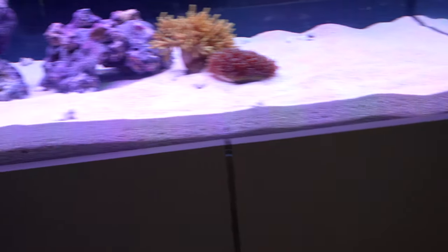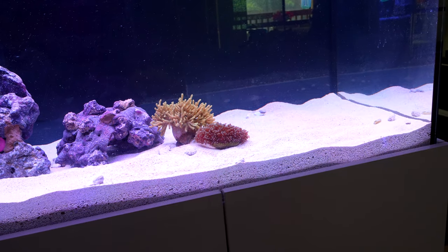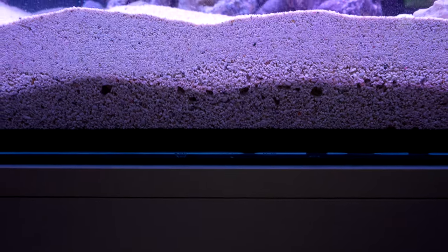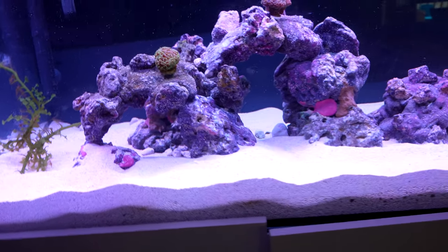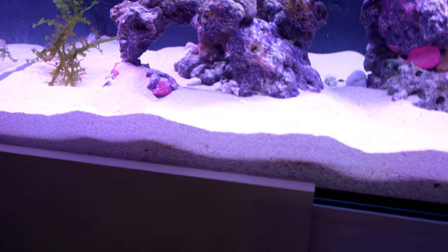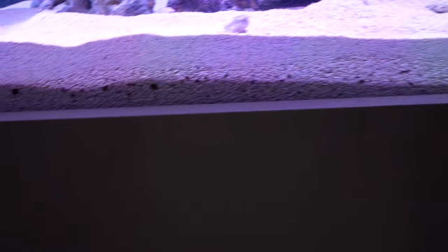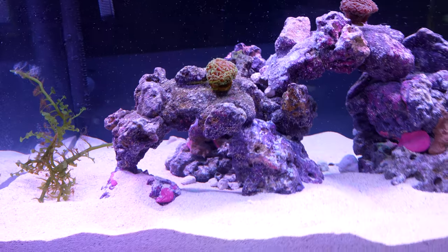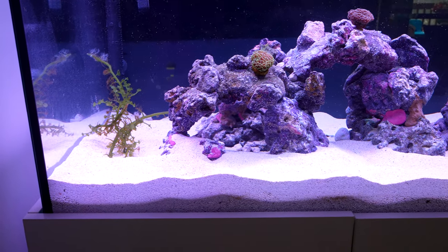First off, with the sand — I ended up going with seven bags total of CaribSea live aragonite sand. Five bags of the special grade, which you can sort of see on the under layer, and two bags of Fiji Pink. I found two extra bags of Fiji Pink from a reefer who didn't need them and got them pretty cheap.